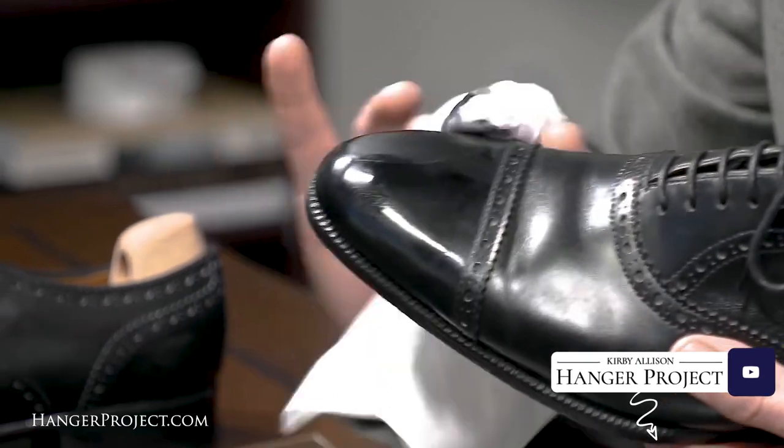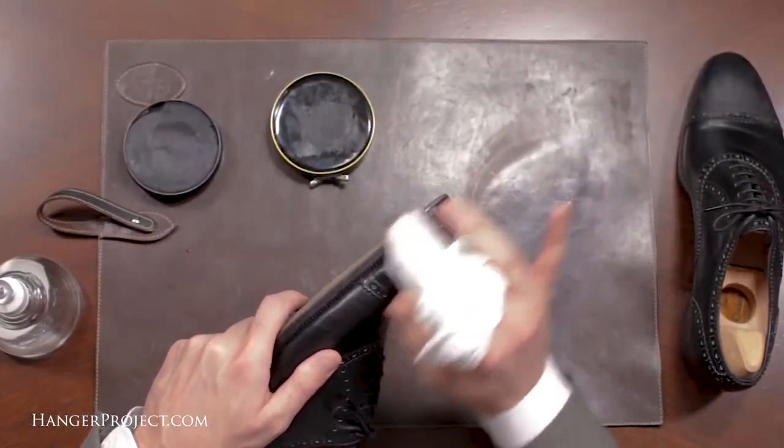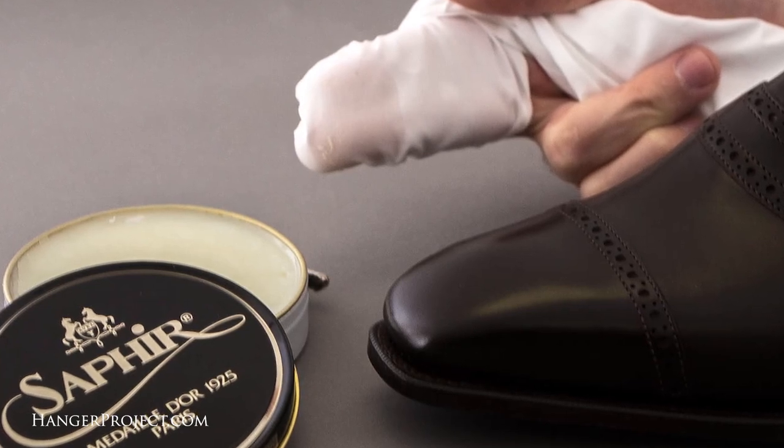Either a cotton t-shirt or an old dress shirt, both of those will work fine. But you don't want to use any type of plush, more traditional chamois like a felted wool or a felted cotton, because the small little fibers will rub off and actually get into the mirror shine, and it's just not as effective. That's actually why we created our high shine chamois, because cotton dress shirting is really the perfect material to produce a high shine — it's so tightly woven and does such a great job producing that high shine.